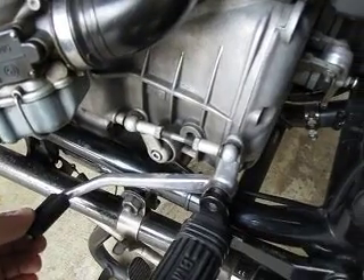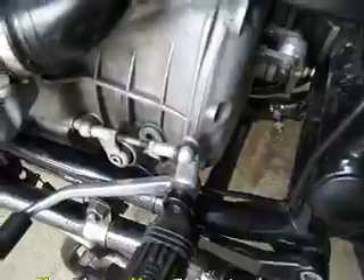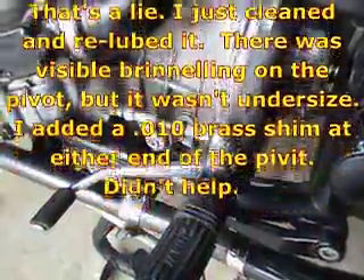As you can see, there's quite a bit of play there, even though I've replaced the bearing in the seals, and there's no wear on the shaft. Turns out this is pretty common — almost any old airhead will do that.